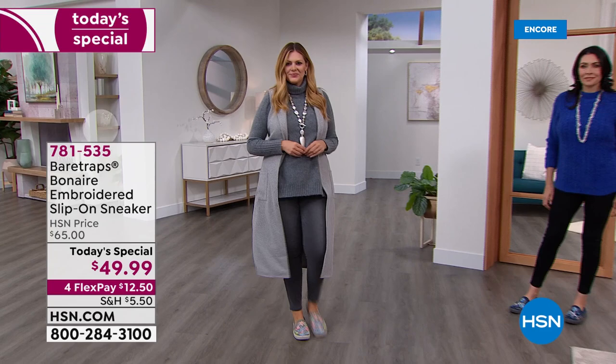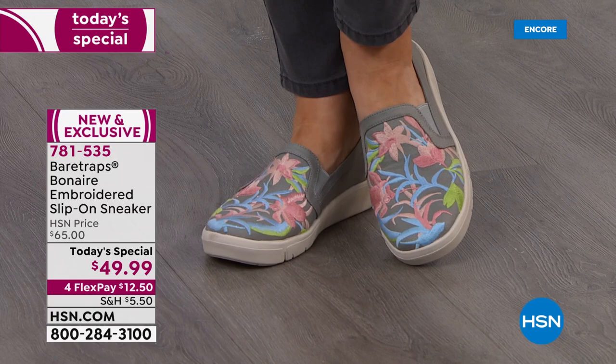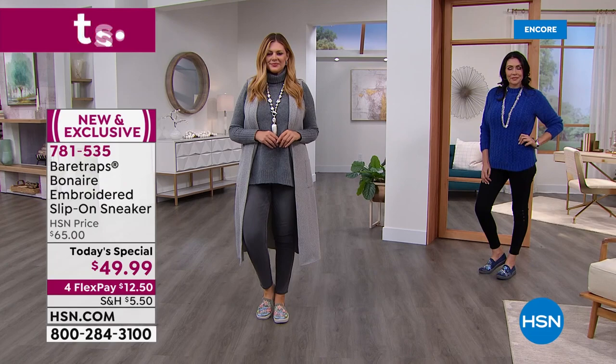I love this little slip-on sneaker or loafer, however you want to call it. We have Julia joining us in that pretty gray multi. Note that the embroidery — that is not a print, that is not a painting, that is not hand-brushed. This is embroidery.